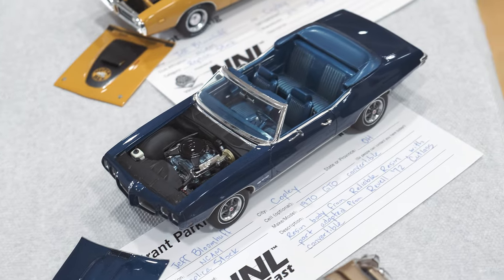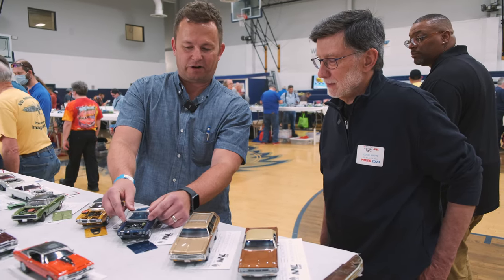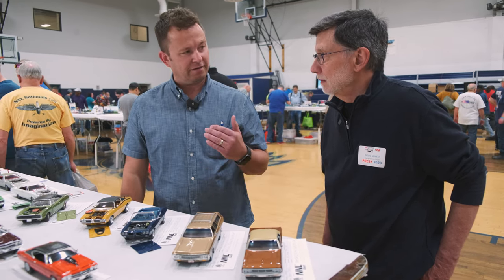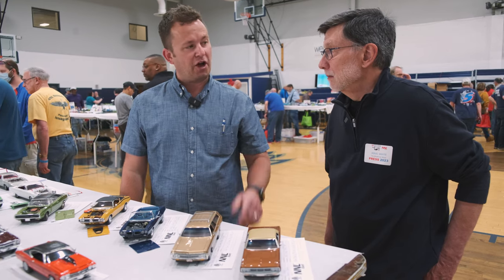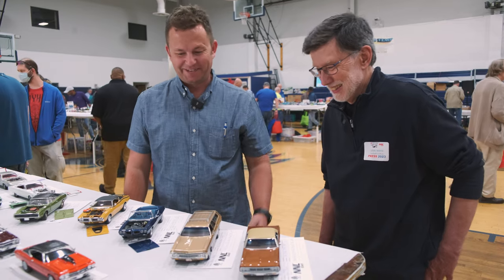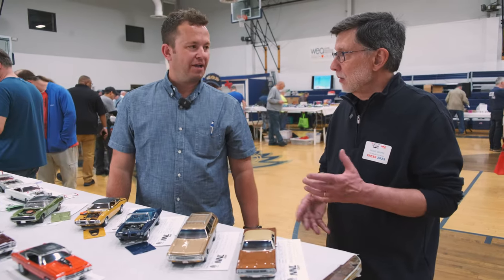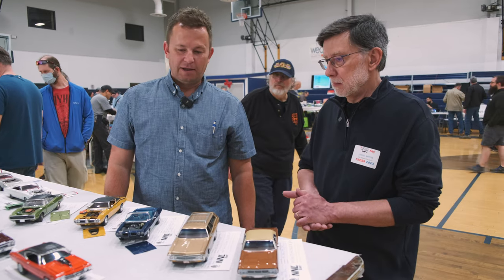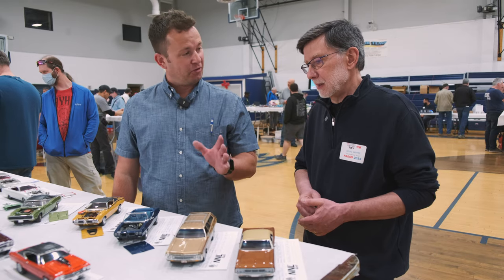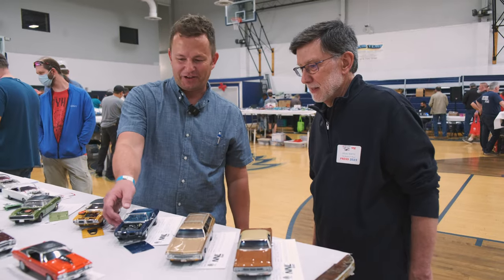What material did you use for the tint? I make a little concoction — it's Tamiya Clear Blue, Tamiya Clear Green with some of their clear base. It's just a matter of finding the right ratio of how much you thin it. You airbrush a wet coat on the inside of the glass — several light ones — and don't ever touch it because it'll fingerprint up. It looks great. That's the formula right now; I may find a better way, so please share if you do.